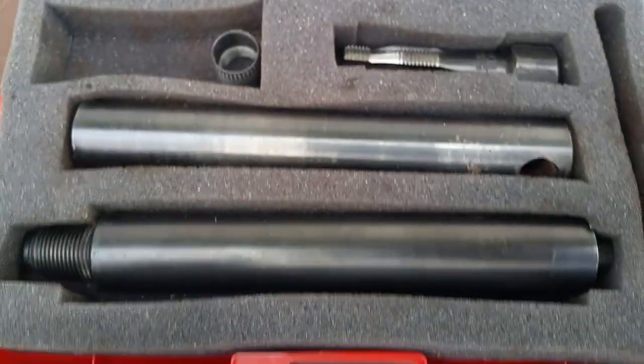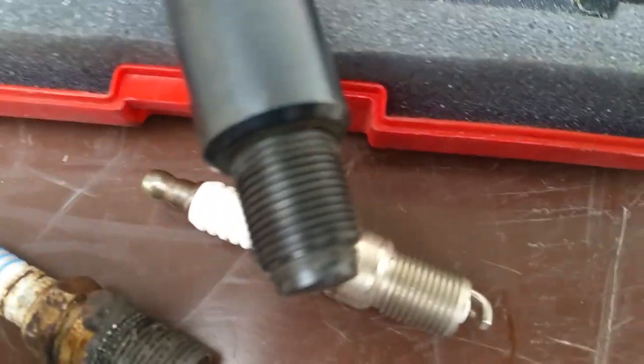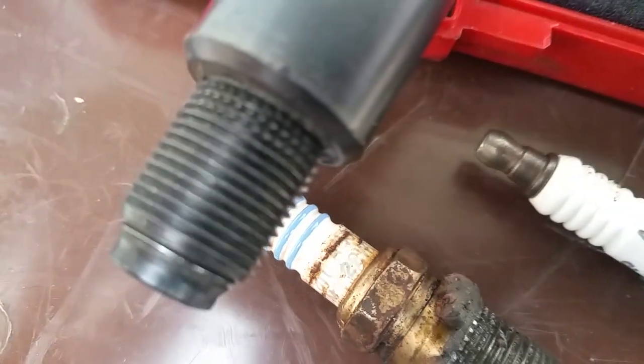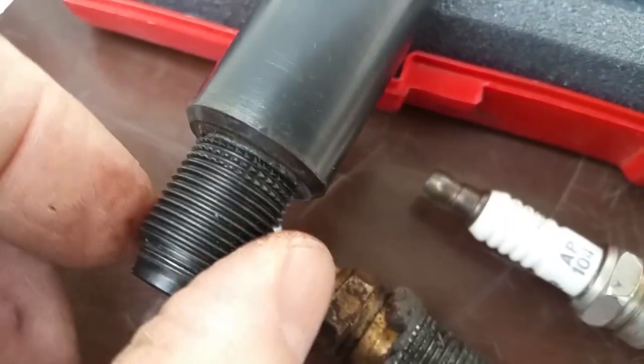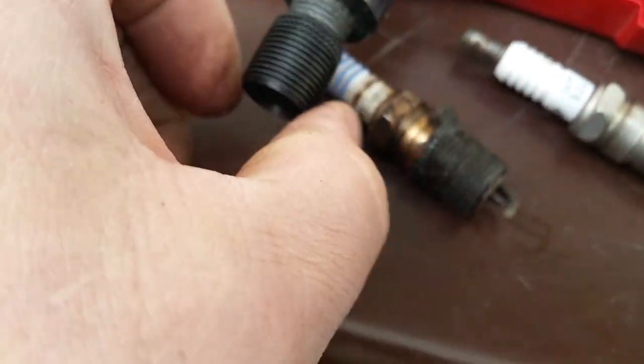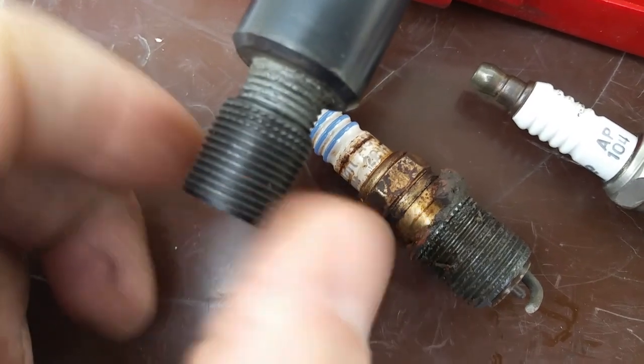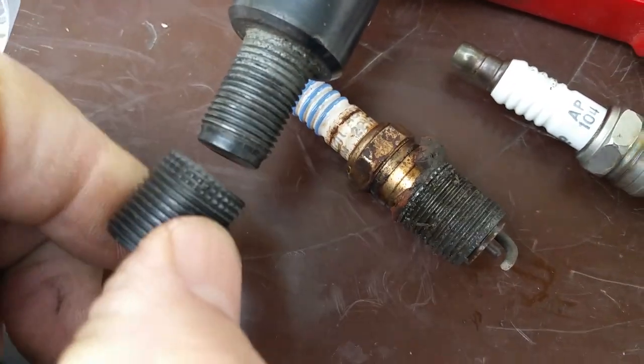Now I started to worry because installing the sleeve requires this installation kit and tool. You slide the sleeve in using the tool, then back the tool out. The problem is the sleeve wants to come back out with the tool, and I feared the sleeve could come out partially and eventually get driven into the cylinder.